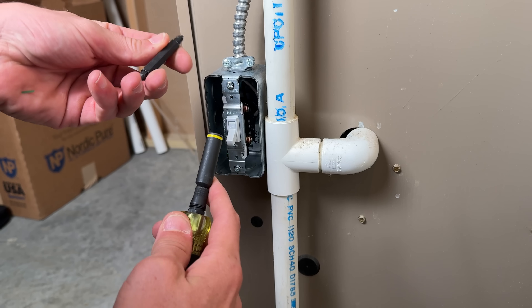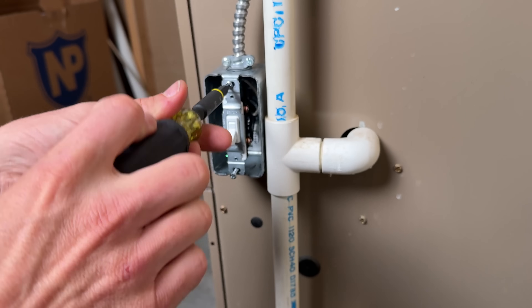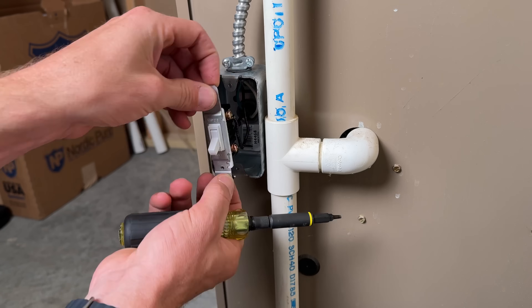Once that's confirmed, I always prefer the number one square drive, which this Klein Tools 11-in-1 has — you'll see a link in the description. This is a great DIY screwdriver.